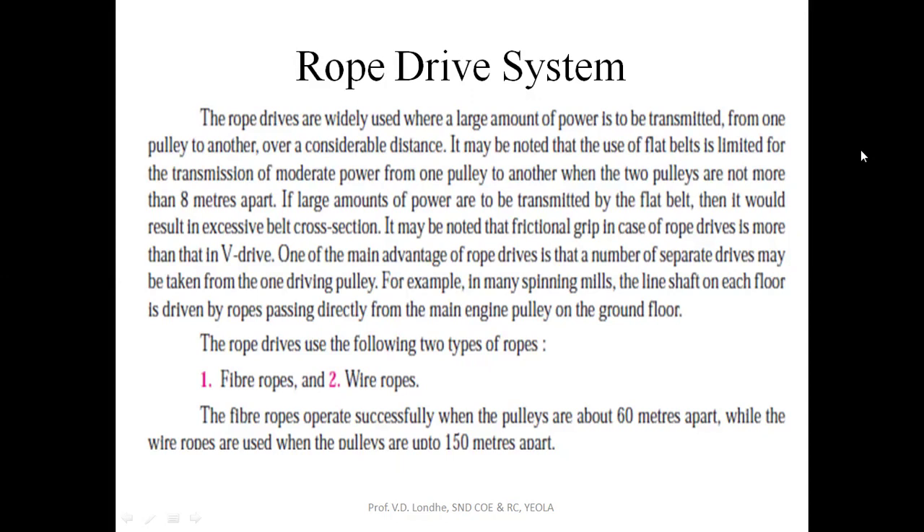So one of the advantages of rope drive is that a number of separate drives may be taken from one driving pulley. For example, in a spinning mill or in cloth mills, the line shaft on each floor is driven by a rope which is directly passing from the main engine pulley on the ground. This is the basic positive point over the flat belt system.